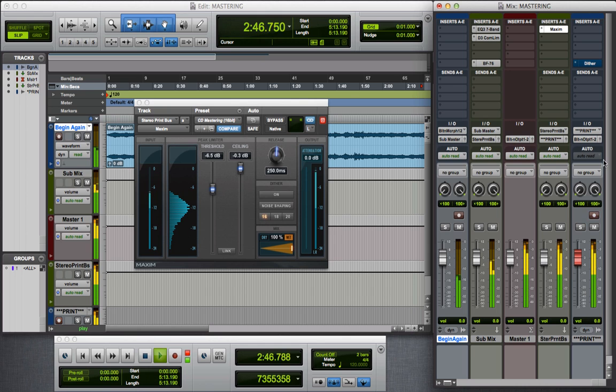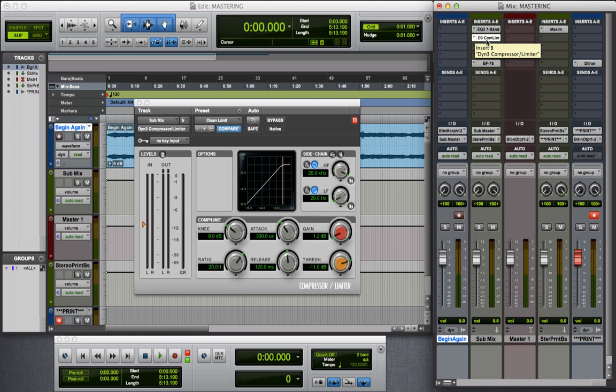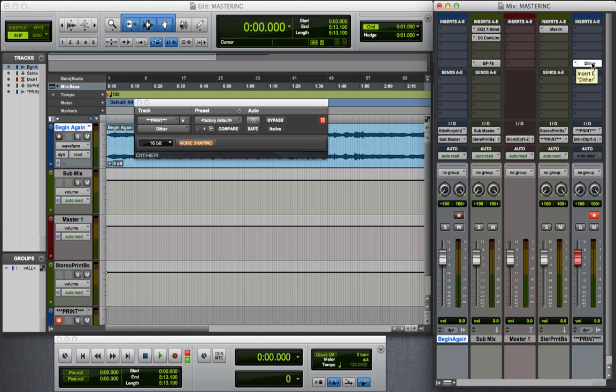Finally, on my stereo print track, I have my dither — you're not going to hear anything there, this is just adding dither to the mix, which is always the last thing you want to do. Why am I spreading these plugins over three tracks? Because you never want to overload a channel strip with too many plugins. You want to spread your limiting and compression out over several tracks so that no one compressor or limiter is doing all the heavy lifting. You limit and compress in stages — a little compression here, a little more there — so it sounds more natural and pleasing to the ear.